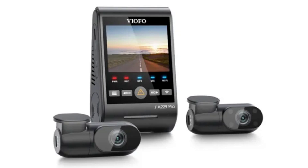Its rear-facing camera records at 2K while the interior camera records 1080p content. The Viofo A229 Pro is a flagship dash cam with 2 Starvis 2 sensors and improved HDR recording in all 3 channels. The system consists of the main front-facing camera that records 4K video with HDR at 30fps, a wired 2K rear-facing camera, and a 1080p interior camera.